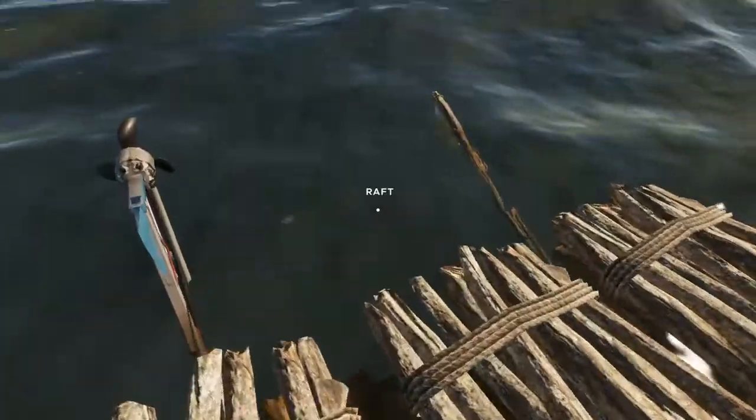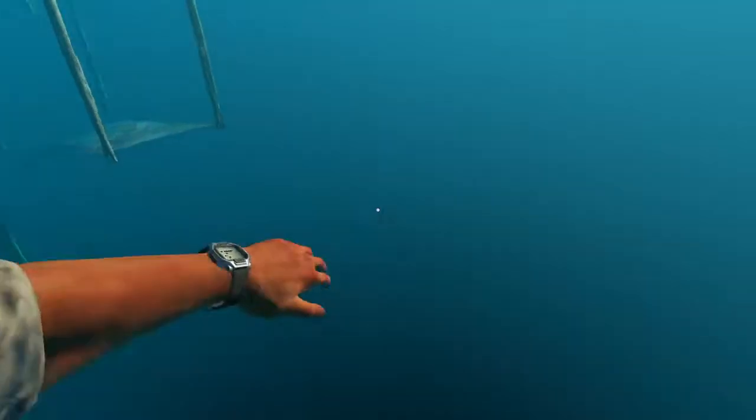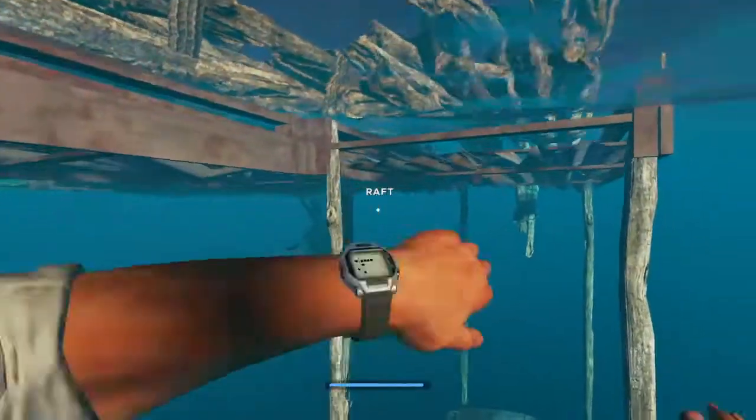I don't know if I can fix it. Maybe I can sail under it — oh man, I don't think that'll work. Oh shoot, this is bad.